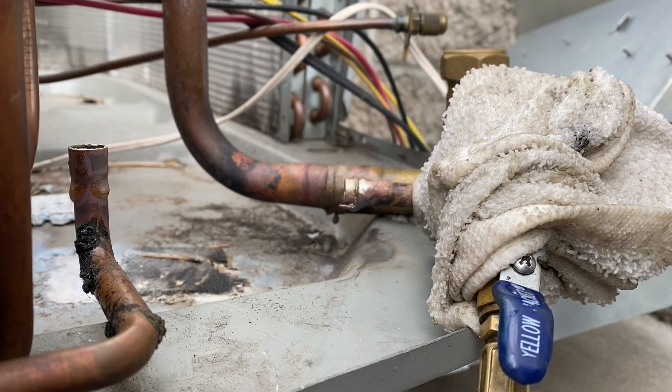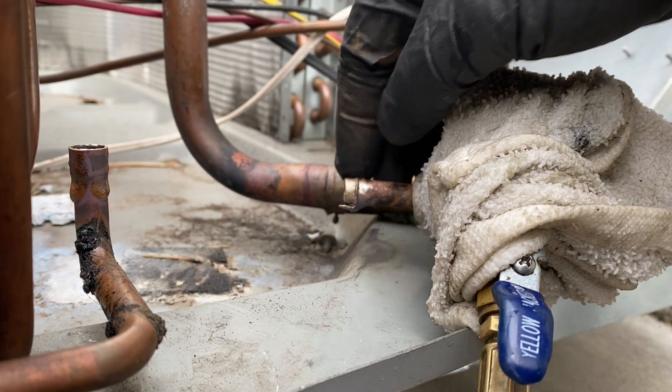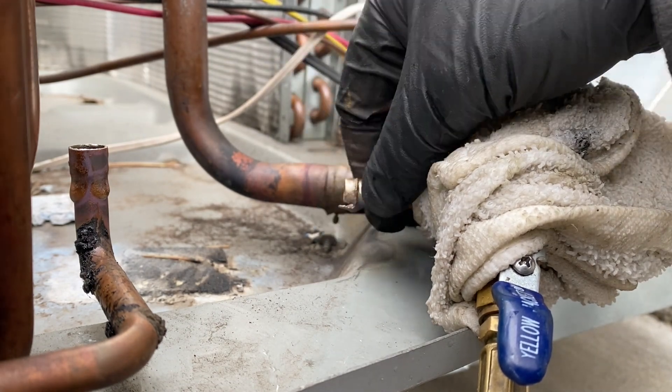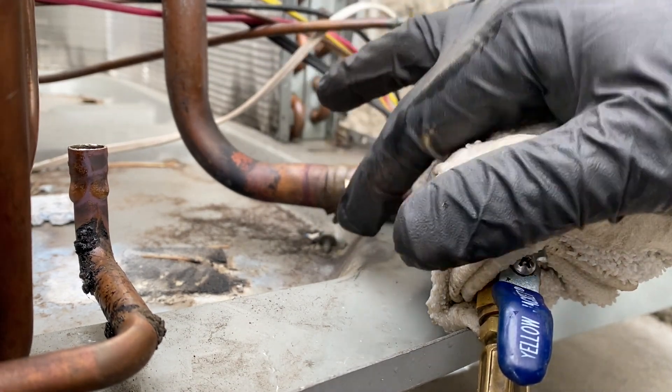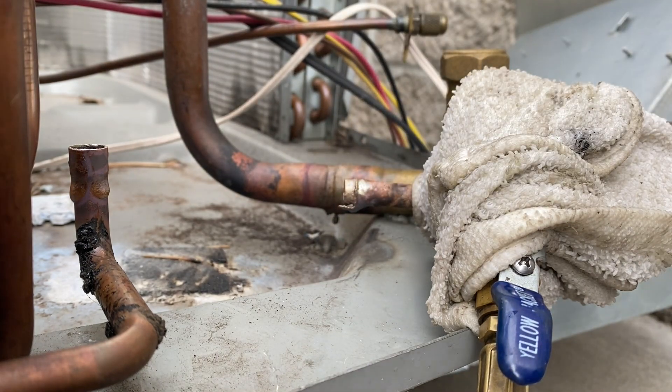We're going to go ahead and braze in our filter line dryer. I don't actually have any 3/8 copper so I can't put in a straight piece, which sucks, but it is what it is. I'm going to have to melt off this extra solder first before I can get that on there, and then we'll move on.